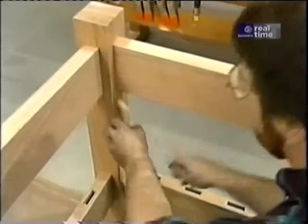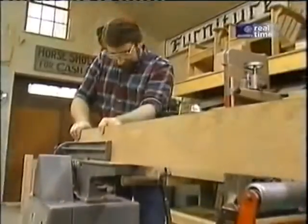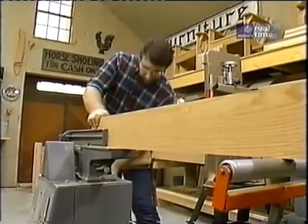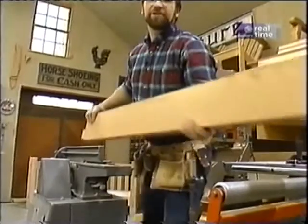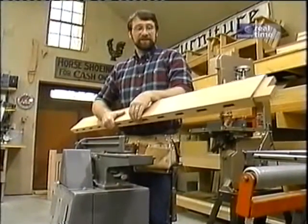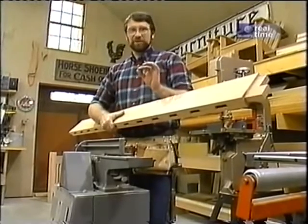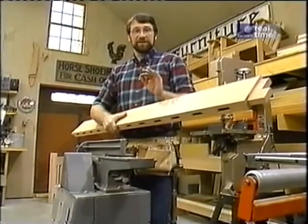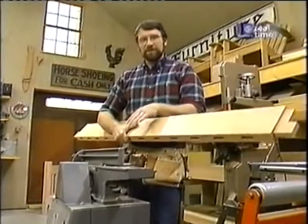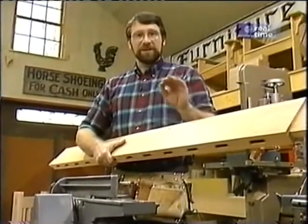To do that I'll use my jointer. The jointer is the perfect tool for taking off small amounts of material. The overall amount I have to remove is about a sixteenth of an inch strong, or a little more than a sixteenth. I don't want to take it all off at once — I've set the jointer to remove about a thirty-second of an inch per pass and I'll keep going until I get to my line.